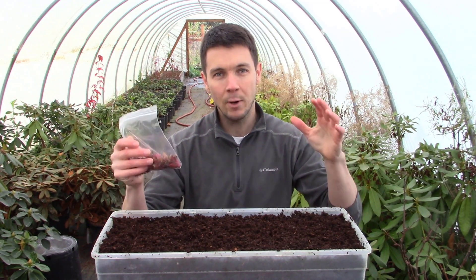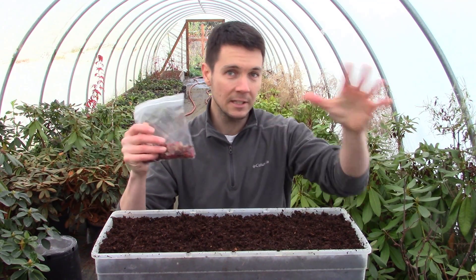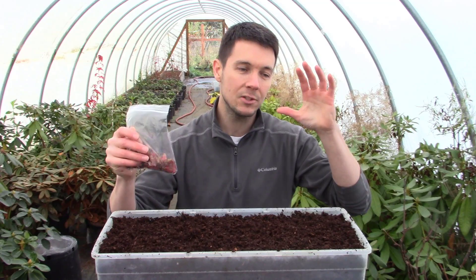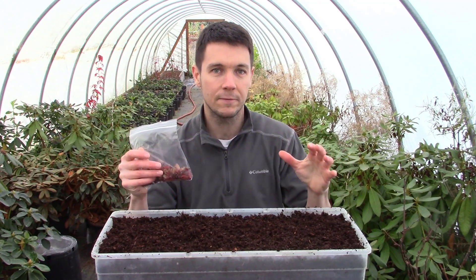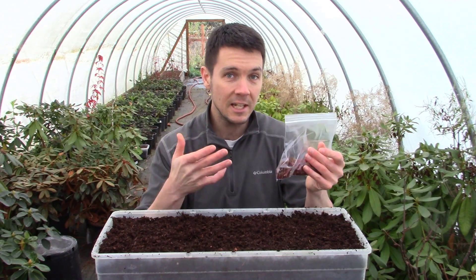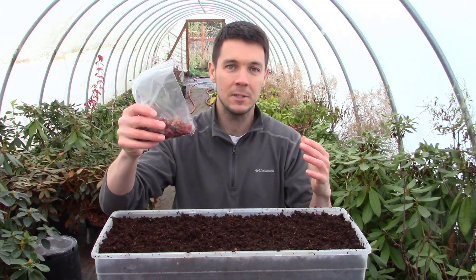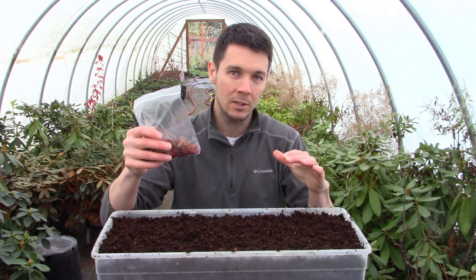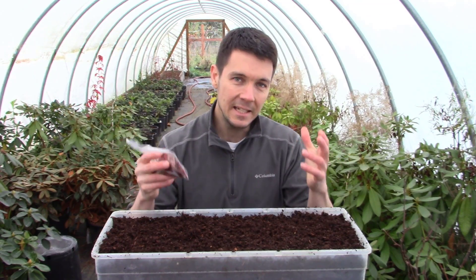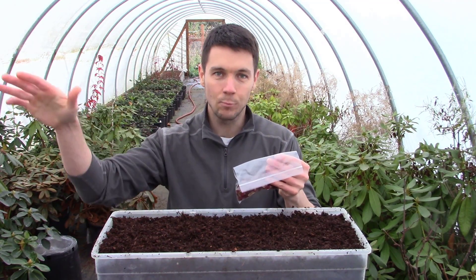This time, I waited until I saw the brilliant red colors on the trees, on the leaves, but just maybe a leaf or two had started falling. Most of the leaves were still intact, and most of the seeds were still intact. So I went out and collected a ton of Japanese maple seeds a little bit earlier than I normally would. I did this because I just wanted to see if there'd be a difference in doing it this way versus waiting a little longer.